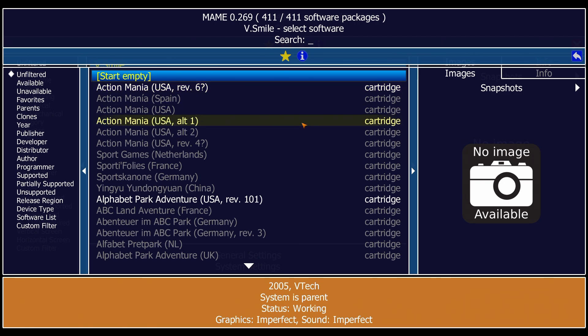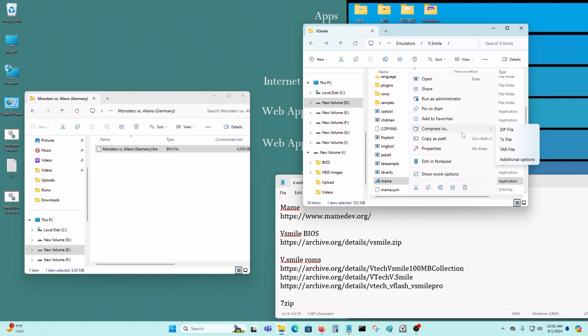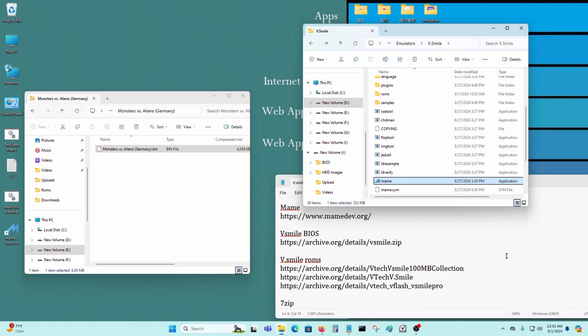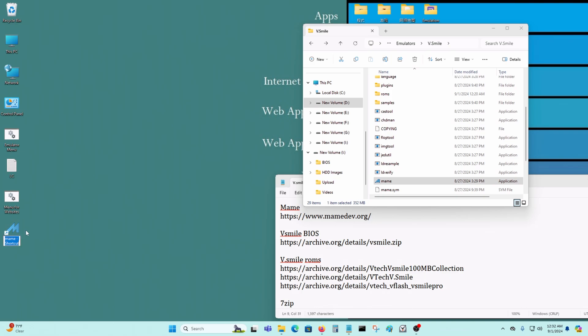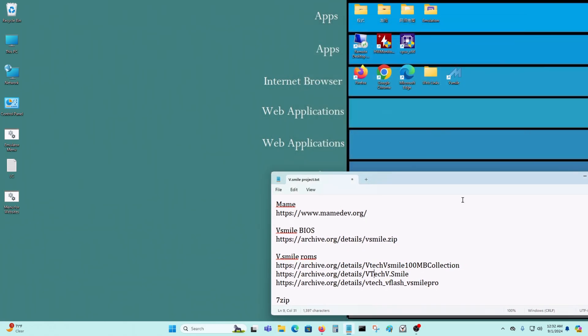That's basically it. Let's escape and exit. You could put it on your desktop if you want quicker access — just like that, All VSmile — and run it from the desktop as well if you want. That's pretty much it. If you have any questions you can leave them in the comments section below, and I'll leave all the links to where you can get all the files so you can get yours to run. Thanks for watching.